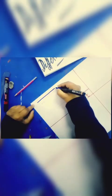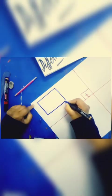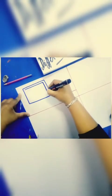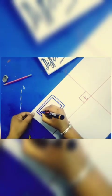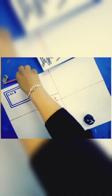Now I will make an outline like this. Okay. Like this — now next.